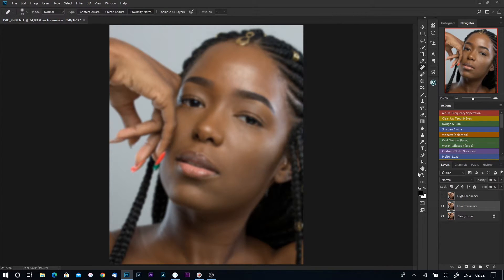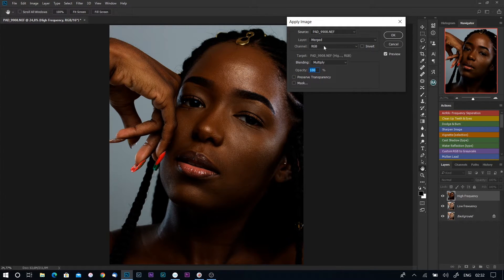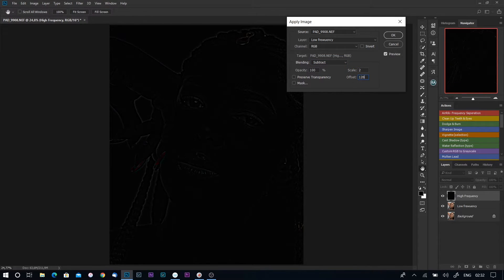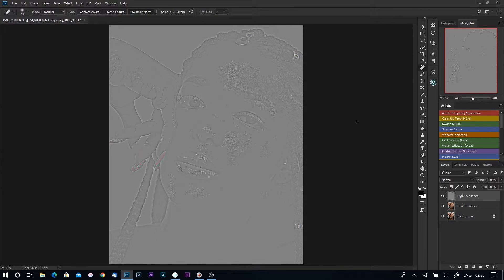Press OK. Now I turn my high frequency layer back on, select it, and go to Image > Apply Image. I want to apply this high frequency layer to the low frequency layer, so I set Layer to 'Low Frequency', change the blending mode to Subtract, leave Scale at 2, and leave Offset at 128. These are standard figures — Scale always at 2, Offset at 128, blending mode always Subtract. Then I change the blending mode of the high frequency layer to Linear Light.